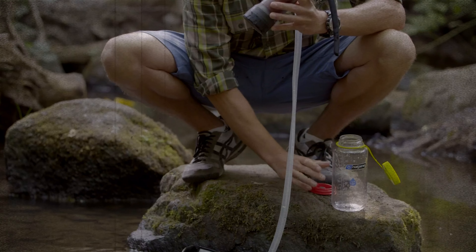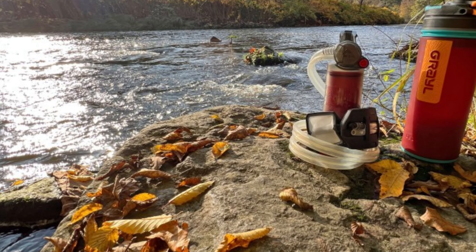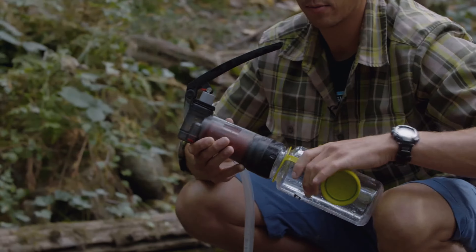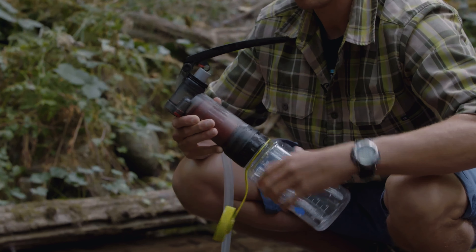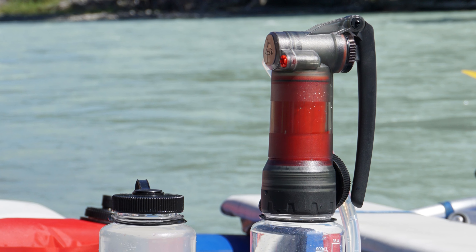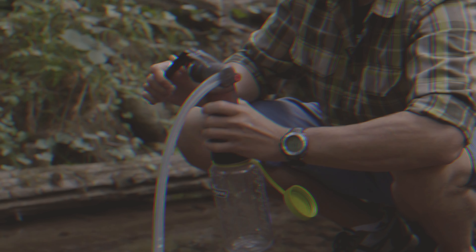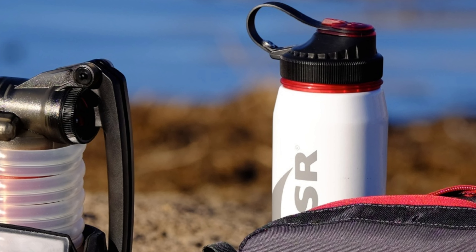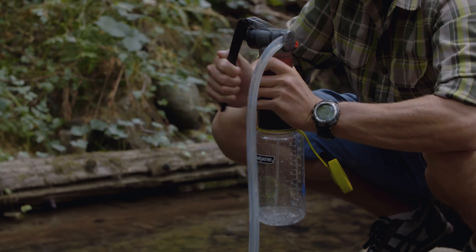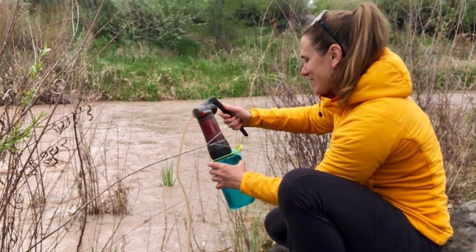One standout feature is its advanced self-cleaning technology. Approximately 10% of water from each pump cycle cleans the filter, reducing maintenance needs and enhancing longevity. With a speedy 2.5 liter per minute flow rate, you'll find it incredibly efficient, saving valuable time. The Guardian's robust construction is proven in demanding situations, utilized by the military and for emergency water purification after natural disasters. However, the Guardian might be more than you need for typical wilderness adventures in the United States and Canada, where viruses are less of a concern.